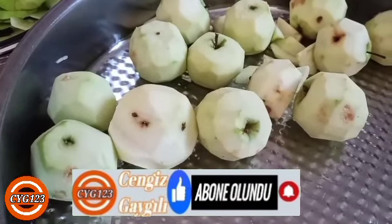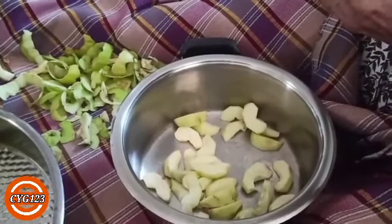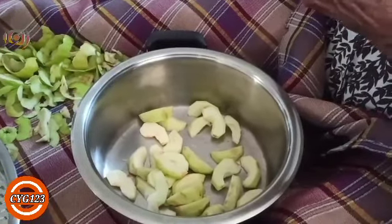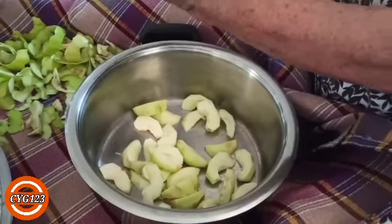Soyulan elmalarımız daha sonra görüldüğü gibi dilim dilim doğranacak. İçindeki çekirdek kısmı da tabiki çıkarılıp ayıklanacak arkadaşlar.